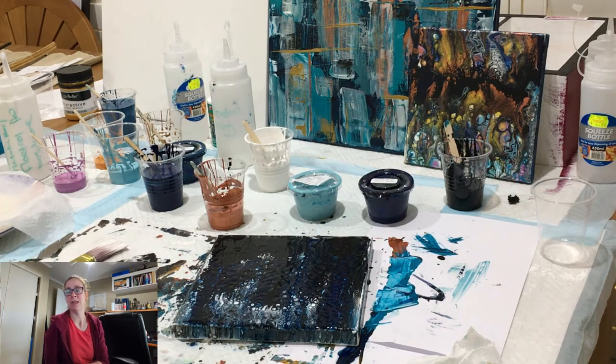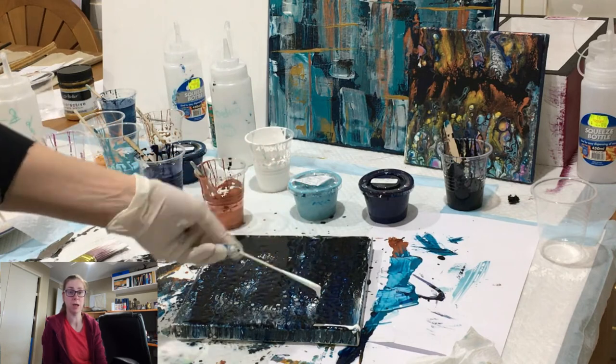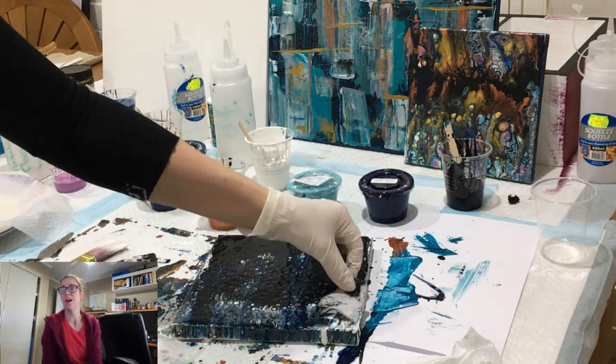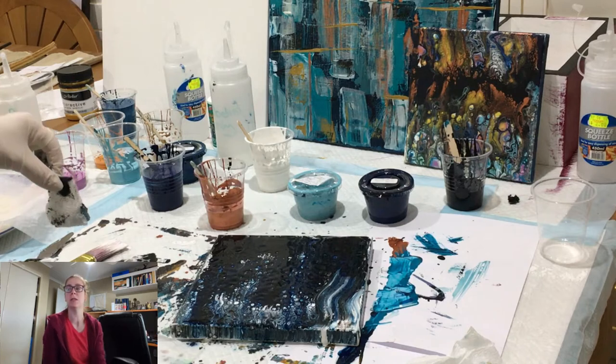I'm using the paper towel to coat the sides of the canvas because I'm not tilting — I don't like tilting that way, there's a lot of paint that goes. It does look pretty over the sides, but I just dab the paper towel on the side so you end up with the pattern onto the side.